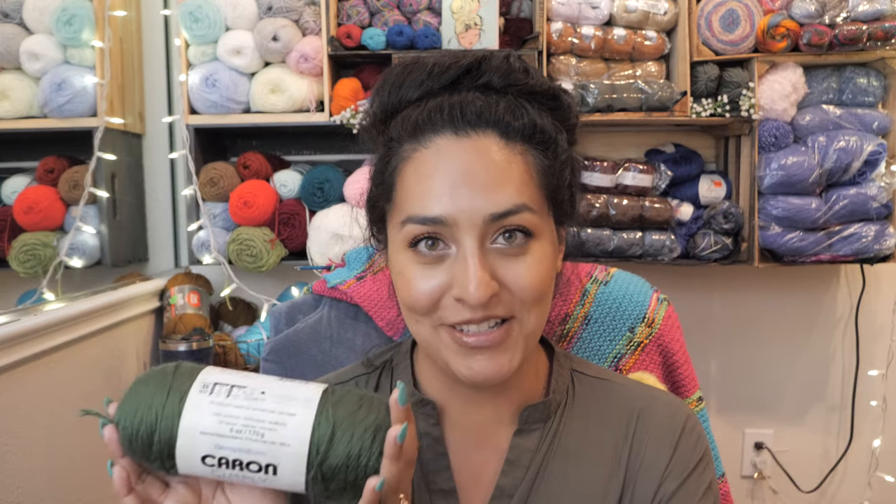The first one I'm going to be reviewing is Caron Simply Soft. This is like the OG of yarns. When you first start out crocheting or knitting, you probably search for a crochet hat, a crochet scarf, or a knit hat, and it's usually going to call for a weight-four worsted acrylic yarn. That's the go-to for beginner level patterns. And then you go to the store, you see her, and you're like, okay — that's kind of what happened to me.